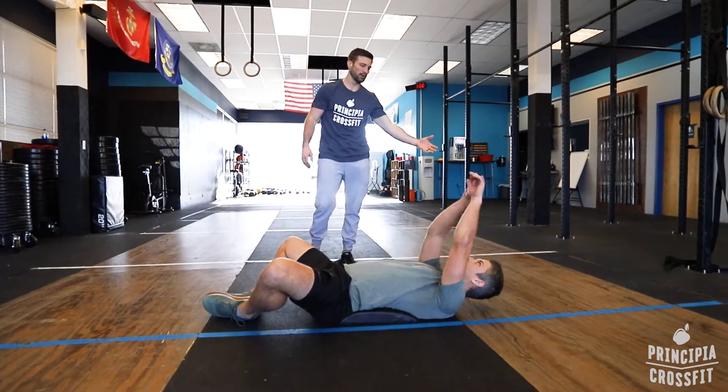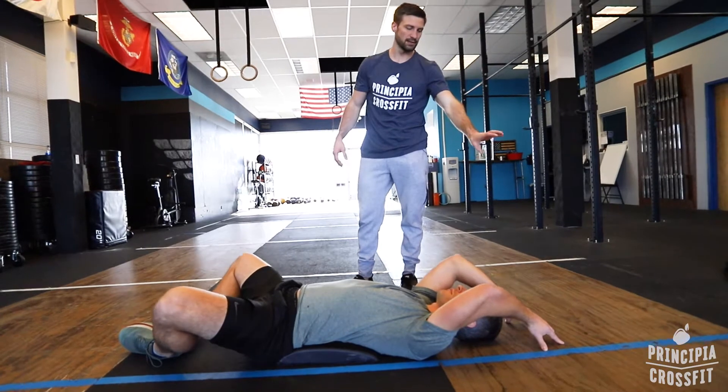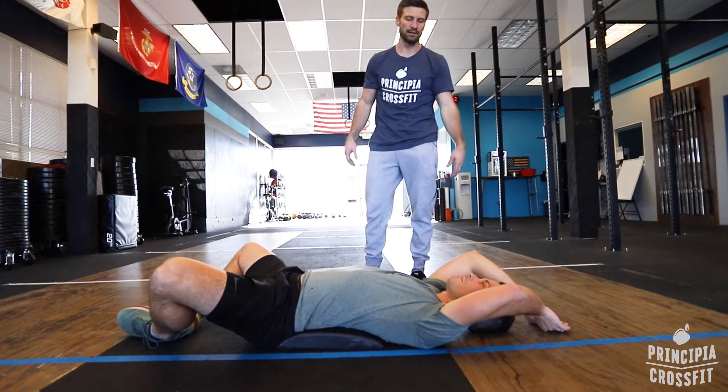It starts with going down to the floor. Hands touch the floor behind your head. It doesn't need to be your fingertips — it could be the back of your hands, just as long as both your hands touch.